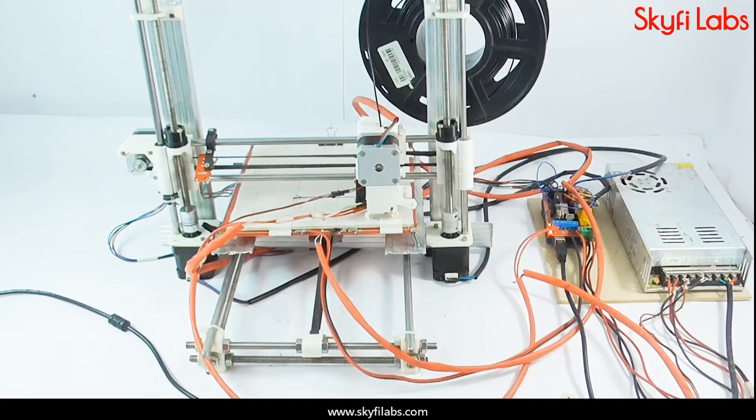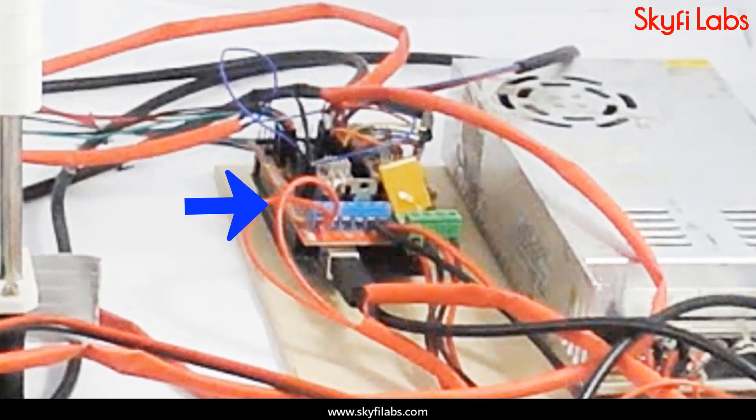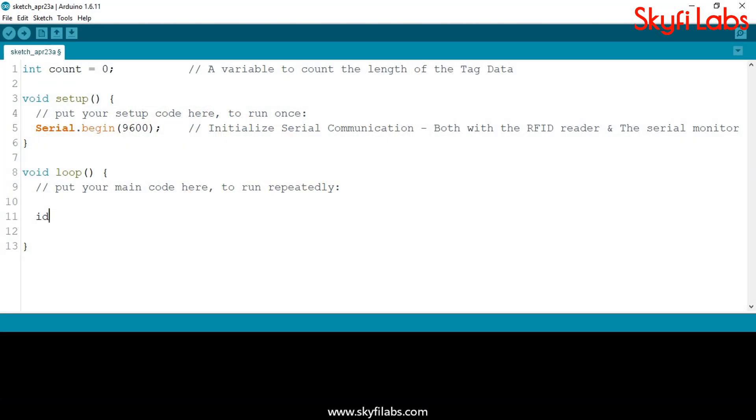As part of this course, you will learn about the different systems in a 3D printer, such as Arduino Mega, Ramps Board, Motor Driver, SMPS, Heated Bed, and Stepper Motors.